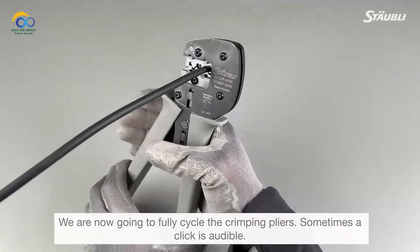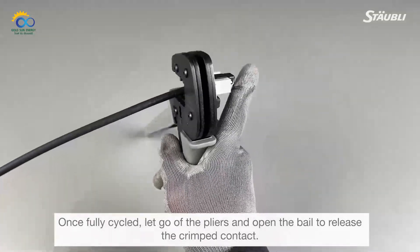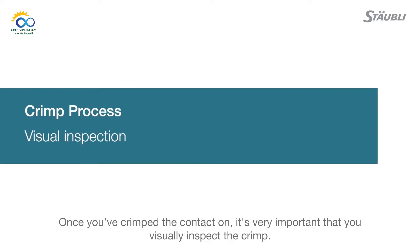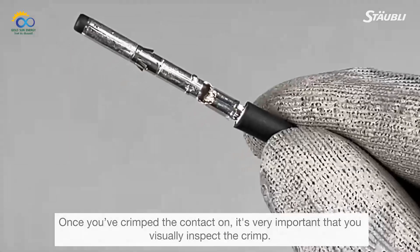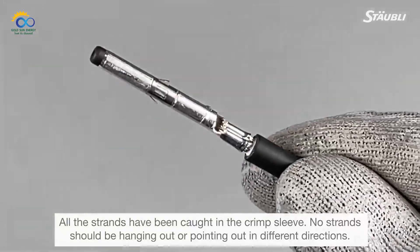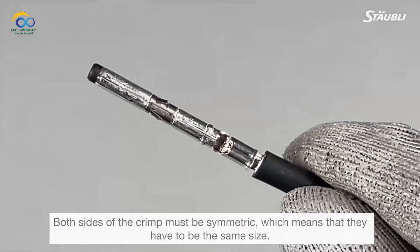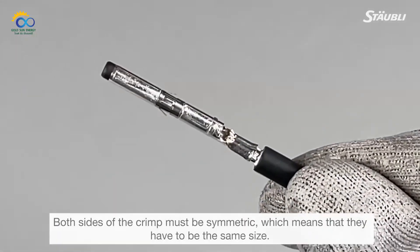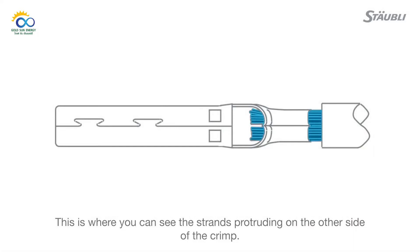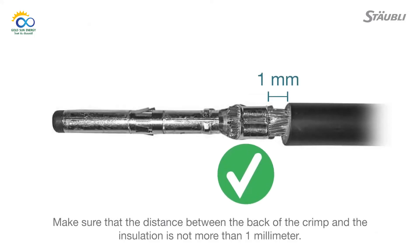Fully cycle the crimping pliers — sometimes a click is audible. Once fully cycled, open the bail to release the crimped contact. It's very important that you visually inspect the crimp. All strands should be caught in the crimp sleeve with none hanging out or pointing in different directions. The crimp sleeve should not be deformed or missing any portion of the crimp flaps. Both sides of the crimp must be symmetric. Verify that you see the brush — strands protruding on the other side of the crimp. The distance between the back of the crimp and the insulation should not exceed one millimeter.